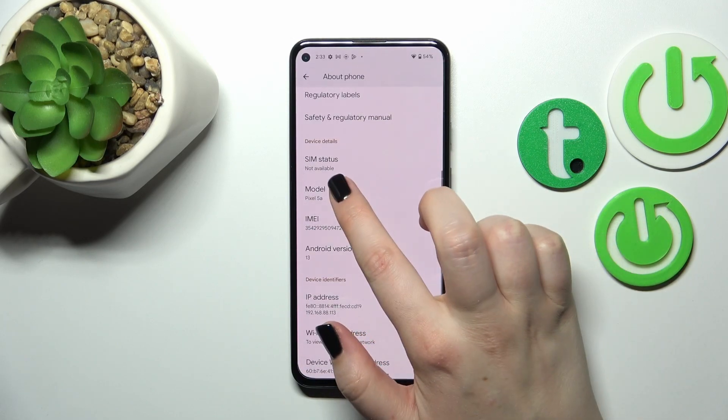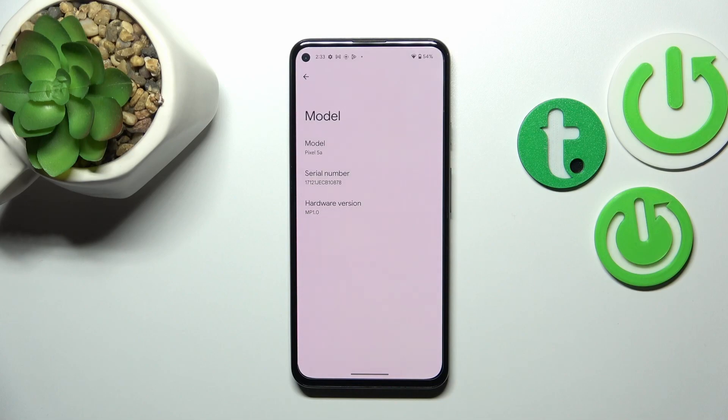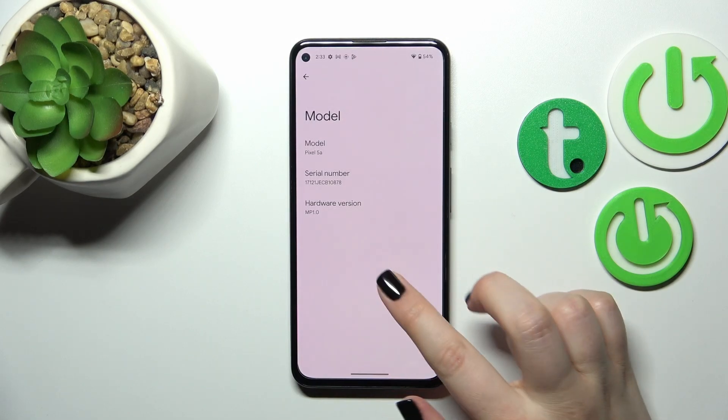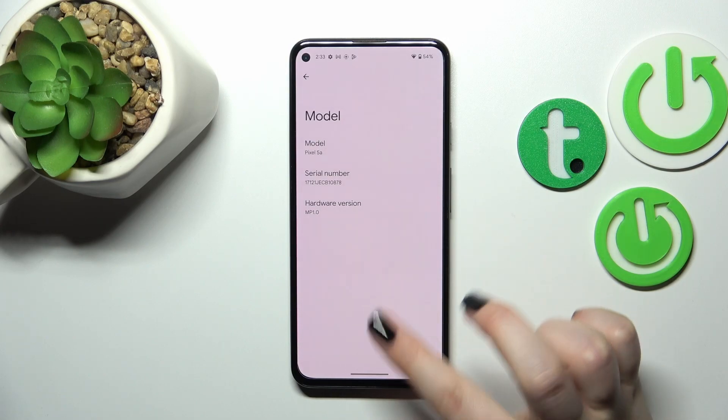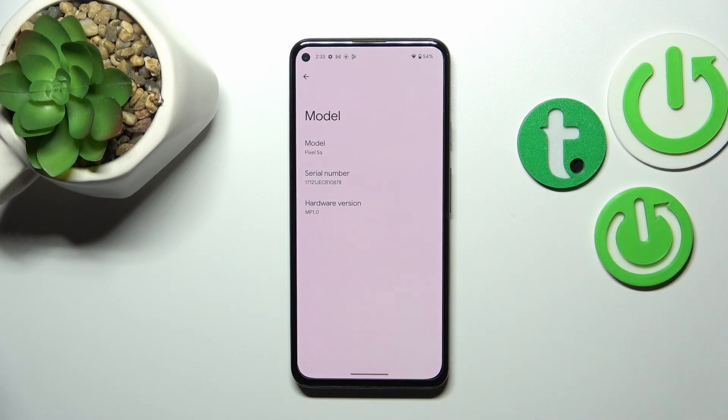In order to check the serial number, we have to tap on 'Model,' which is right above the IMEI number, and the serial number will appear right in the middle. So basically that's all — this is how to check the IMEI and serial number. The device just froze, but that's okay.